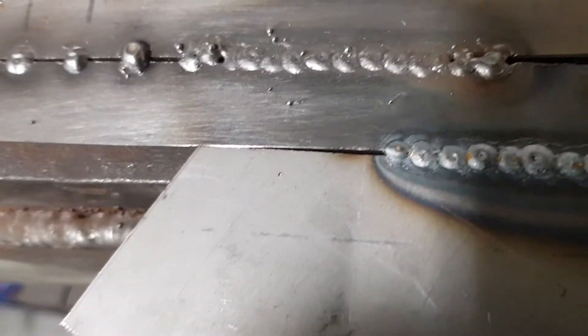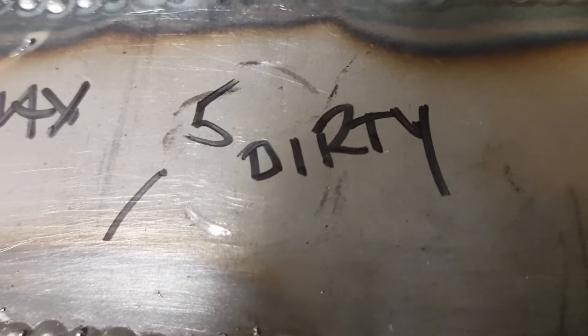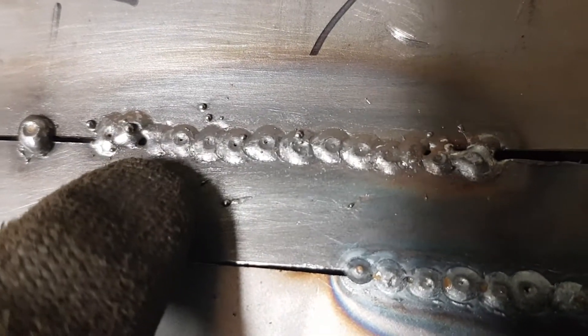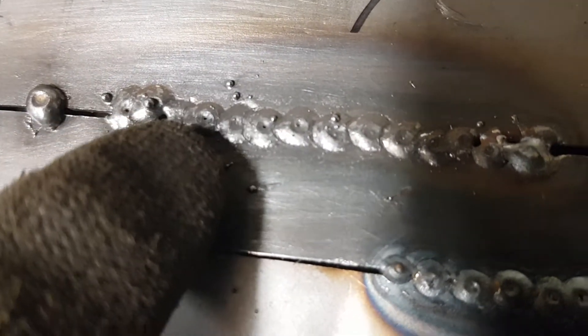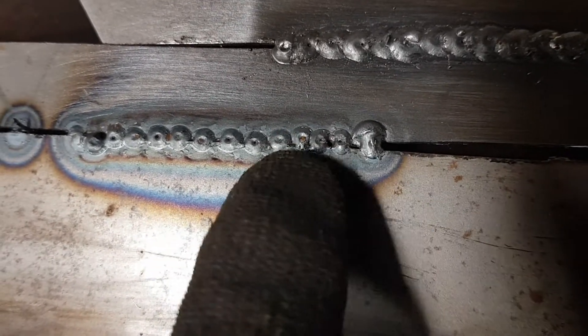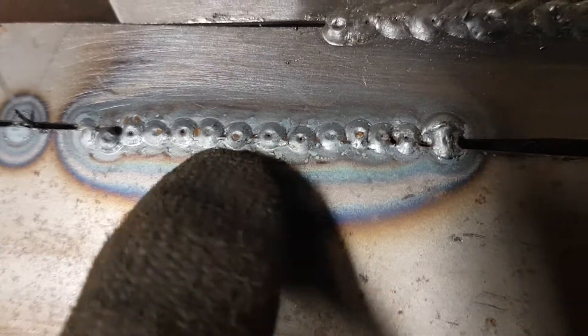I chose number five and ran a weld along — this is just to show the difference. This is a dirty weld: I didn't clean the metal, which I know you should always do. You can see how it's been jumping around, with a lot of spatter, and there are holes left in the weld. If you turn it over you can see penetration all the way through, although there are gaps between the welds — but that's just my welding. The penetration does come all the way through.